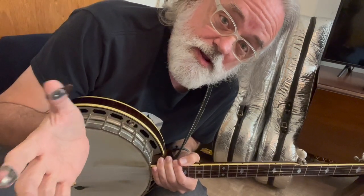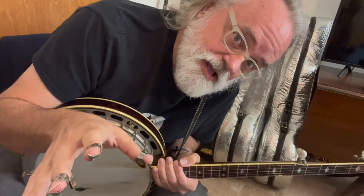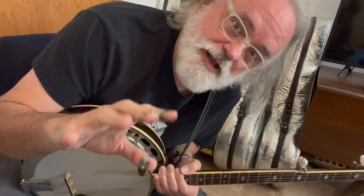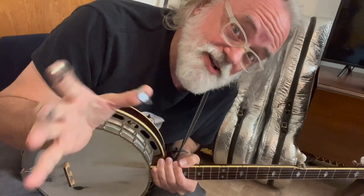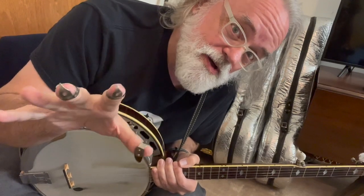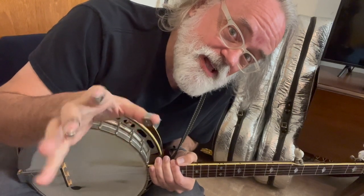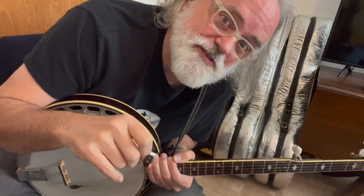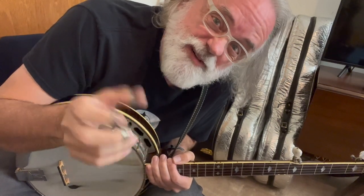So I thought I'd walk you through it, but the idea I want to show you in this tune is an alternating roll. Now I know you think you know that because you learned it in Cripple Creek, but your alternating roll isn't just that 3, 2, 5, 1 — it happens on all kinds of other strings. Let me walk you through this tune and show you how that alternating roll can work in different ways than you may be used to trying. It'll give you a fun tune to play as well.